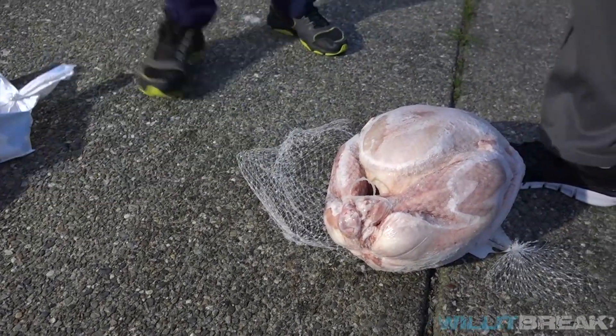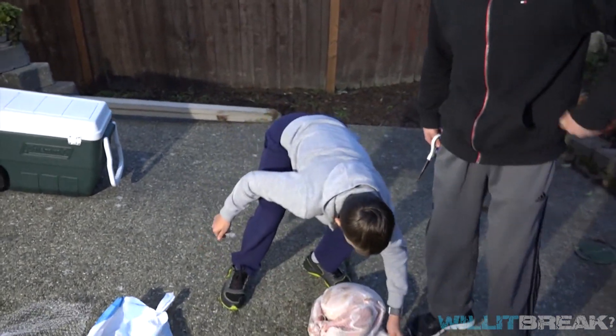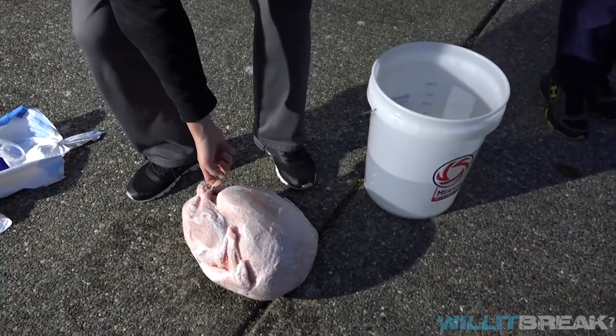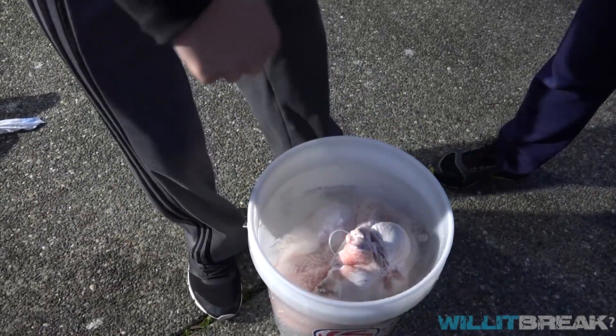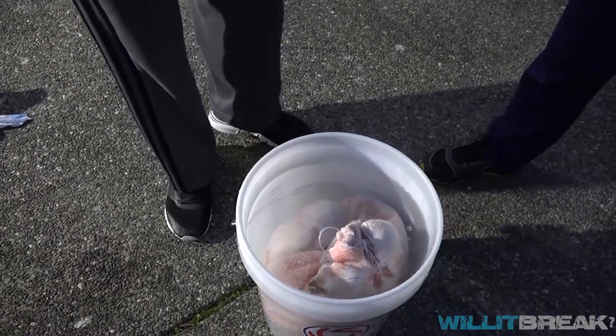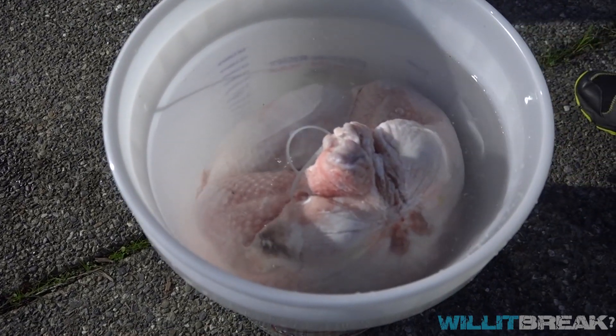It's out. It feels like I have frostbite on my fingers right now. First we got to take this turkey and put it into hot water to defrost it.